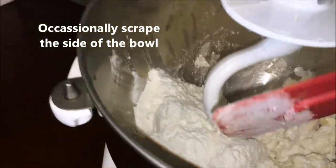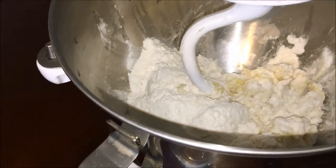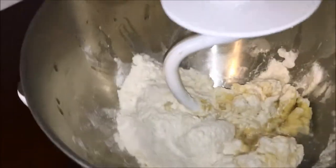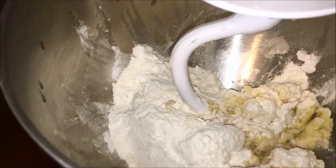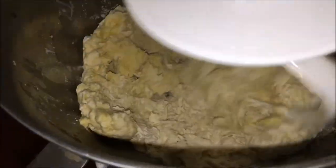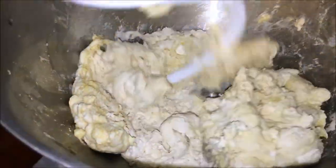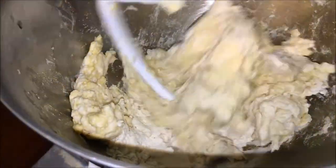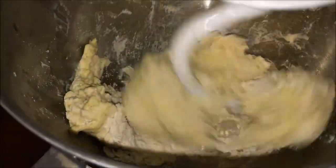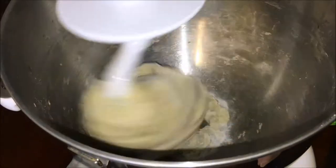This is a new venture for me because normally I'm baking and I've never done dough before, not to this extreme, so this is definitely something new. Let's cross our fingers that it actually comes out! We're going to let the dough mix for five minutes and hopefully it will form a nice smooth ball as long as the flour gets incorporated. We want to let this knead for five minutes.